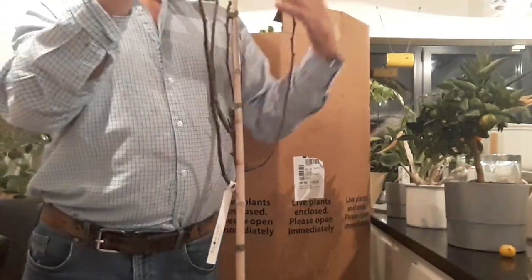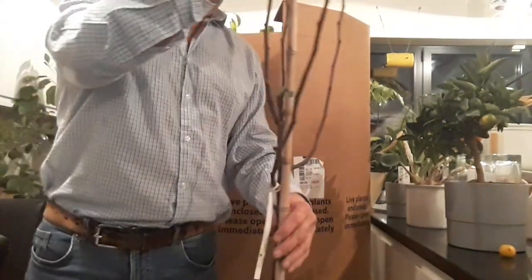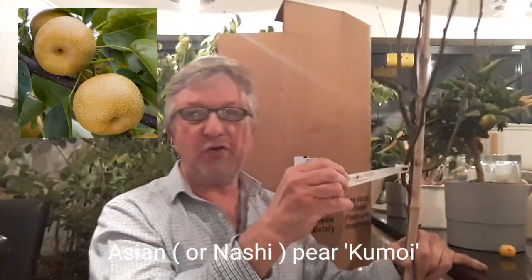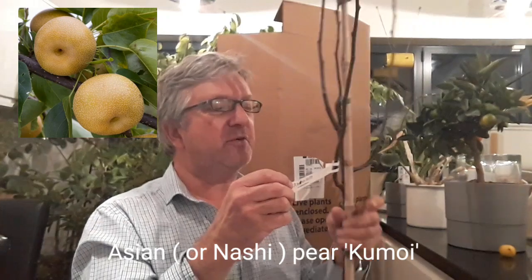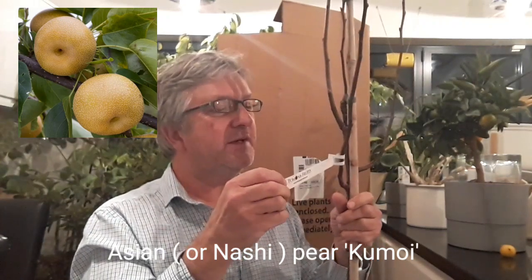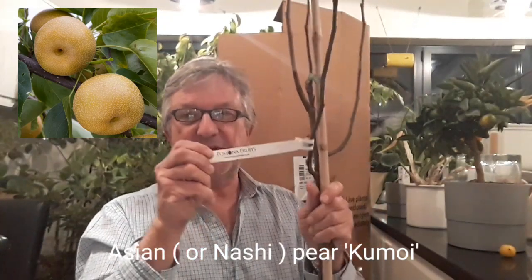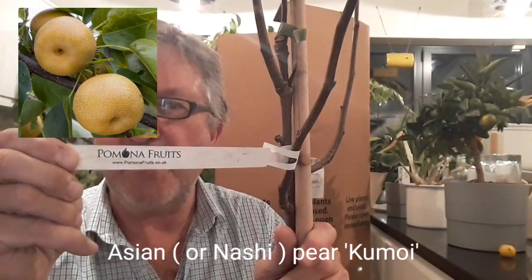There's one broken end on a branch, but that's no big deal. This Asian pear is Kumoy — this is a Nashi Asian pear, this one is Kumoy. It says it's UK produced, supplier was Pomona Fruits.